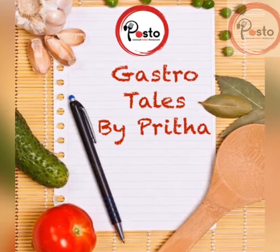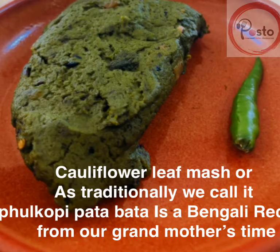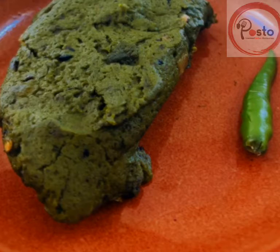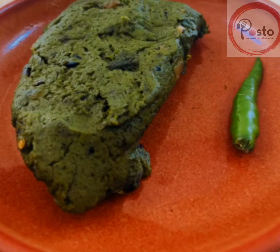Hi friends, today I am here with an interesting recipe of a cauliflower leaf mash. Traditionally we don't use these parts of vegetables, but now with the lockdown, sustainability is key. I'm trying to use one of my grandmother's recipes, which is all the more relevant now.